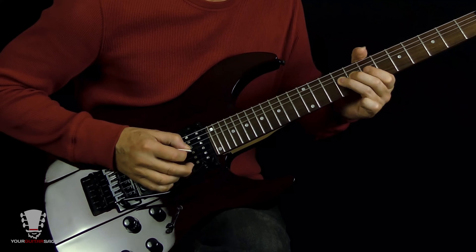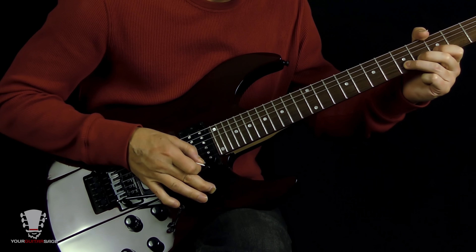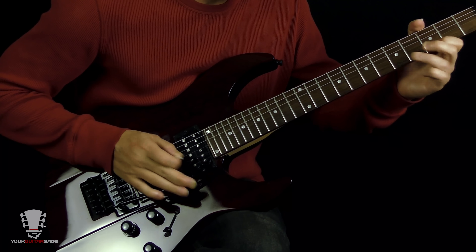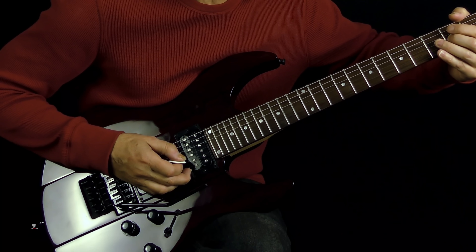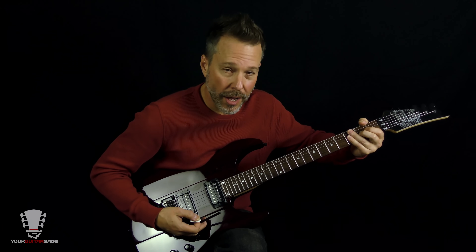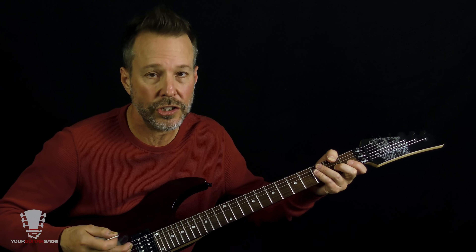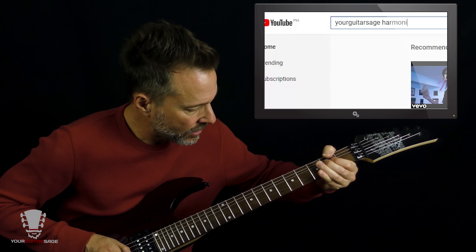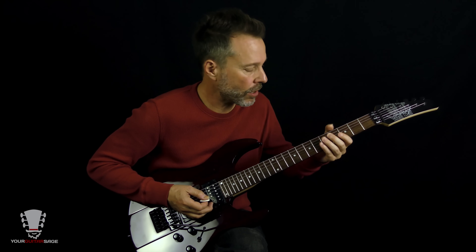After that, we're going to hit the second fret of the third string with some nice vibrato — and it's going to be a pinch harmonic. Basically you're going to let the string graze your thumb. I have a video for this on YouTube — just search 'your guitar sage pinch harmonic.' You're also bending it up a whole step while doing the vibrato and the pinch harmonic together.